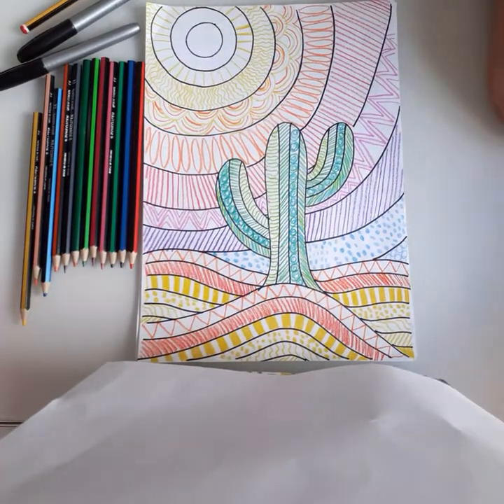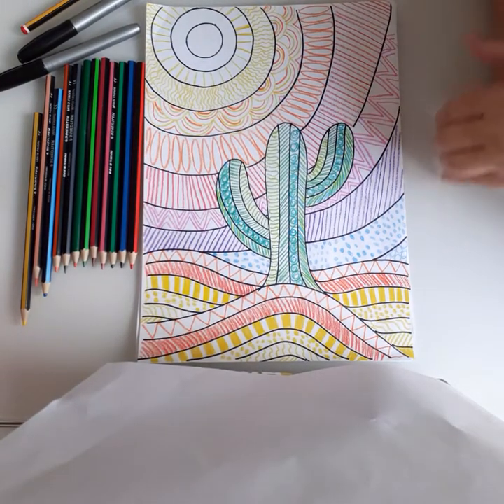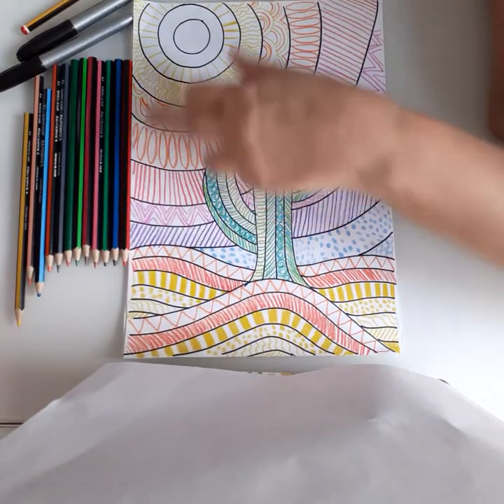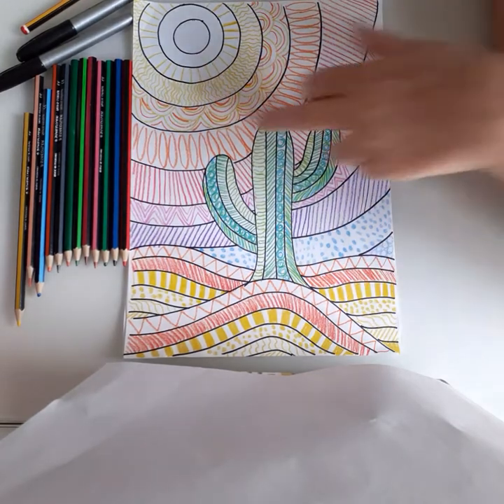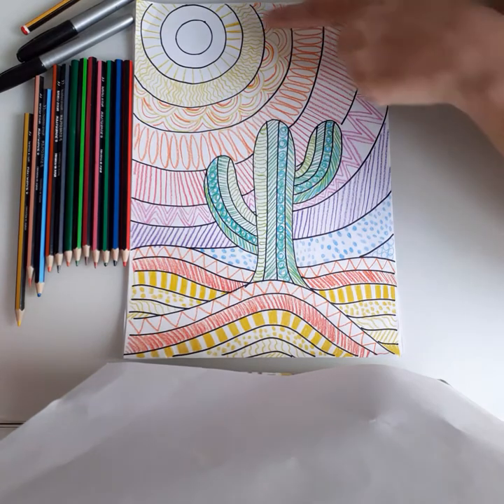Hi guys, today we are going to do a desert scene. You can see how I've done it — the sun is radiating all the heat out as it goes through the colors, going from yellows into oranges, reds, pinks, purples, and blues.